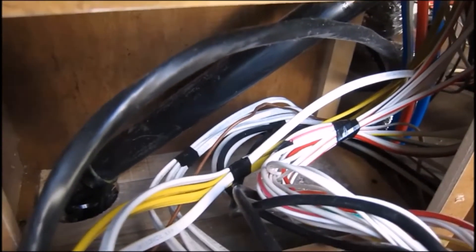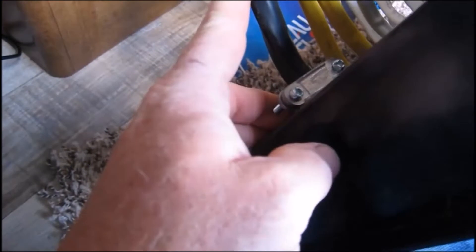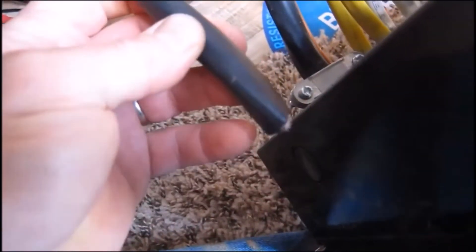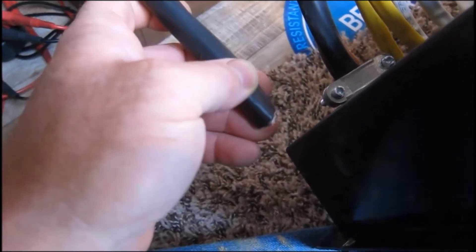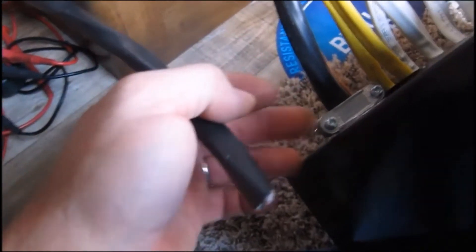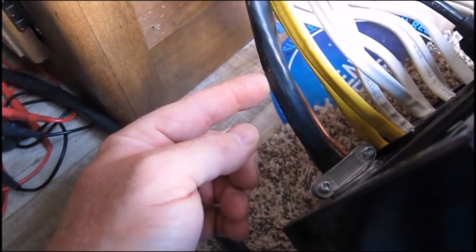...the 50-amp surge protection. You can see here that this is the 6-gauge wire, and that is the main power that comes in from the plug — I know that because it's the biggest. This is actually a leftover from the last fifth wheel I had, installed back in 2010, so I can put it back to the way it was when I sell the RV.